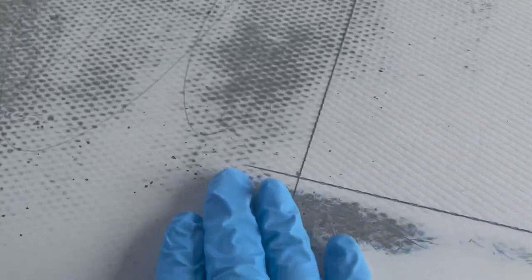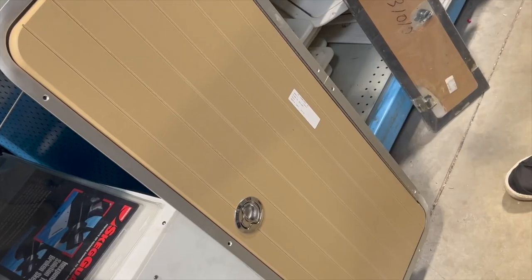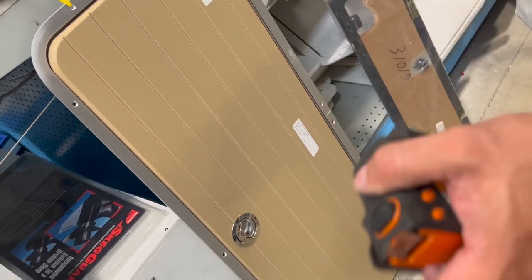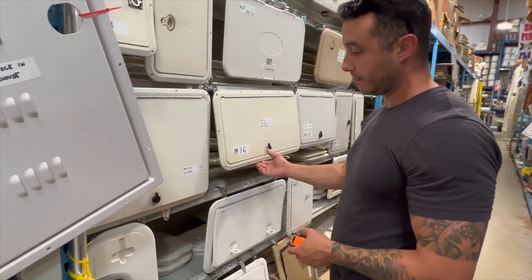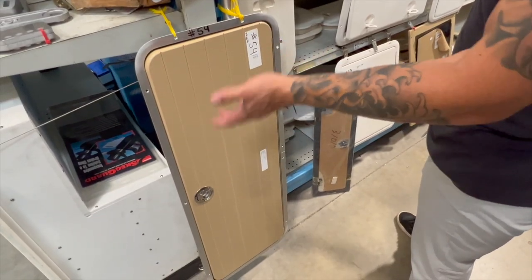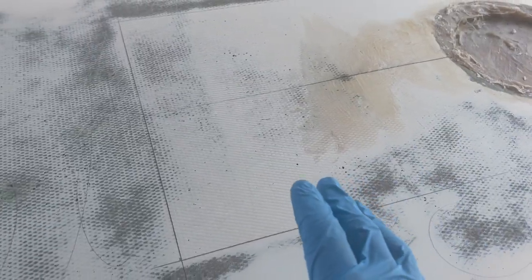I ended up going to Marine Connection Liquidators up in Fort Pierce, and I found a really cool hatch that I think might work — recessed, nice and smooth, and just a little less of a hassle. It might not be as big as these two compartments would have been for storage, but I just think it's going to give it a nicer look. I'll show you now.